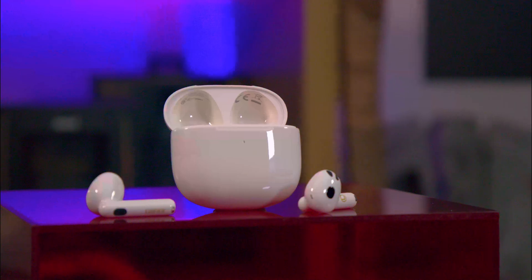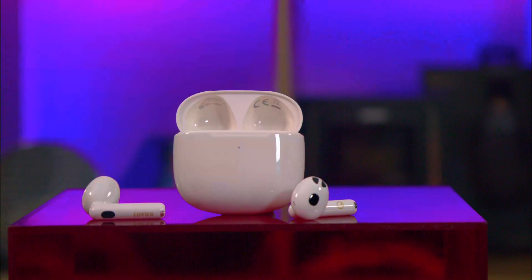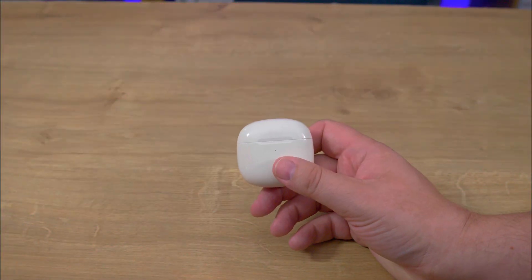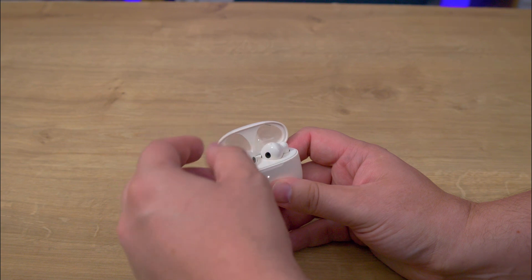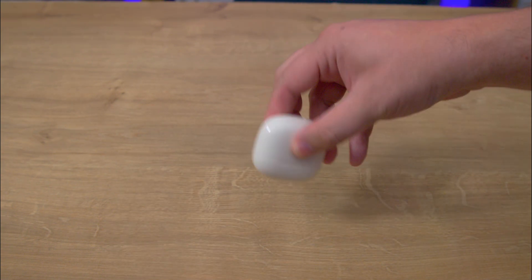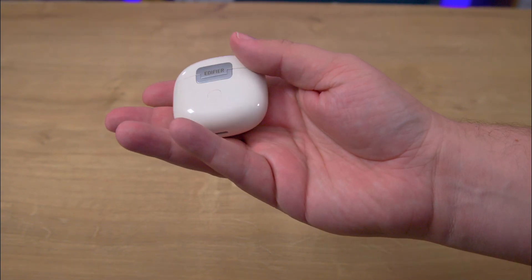Now on to the case. It's a high-gloss case and it's also magnetically sealed, but due to the high-gloss and the white look, it does pick up dirt pretty easily. The case is shaped like a pebble, so it won't sit flat and can tip over if you're not careful. It also has a USB Type-C port on the bottom for charging, and there is also a button on the back to reset or pair it to a new device.